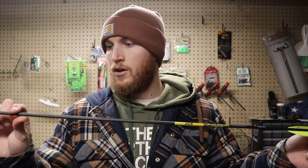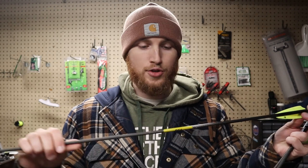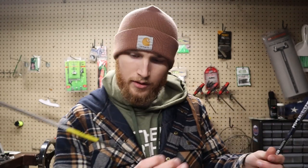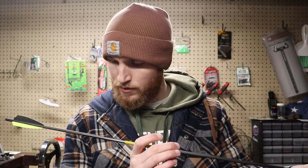Then I got some Deer Crossing arrows. Deer Crossing Archery is a smaller company in Ohio — the guys over there are awesome, they hooked me up with a dozen for my broadhead video. This is a super durable arrow, but I shot a ton of broadheads and out of 12 I think I have four left — though that's nothing against the arrow; if you hit another arrow with a broadhead that's what's going to happen. They're a little heavier than what I was looking for — 300 spine at 11.6 grains per inch.